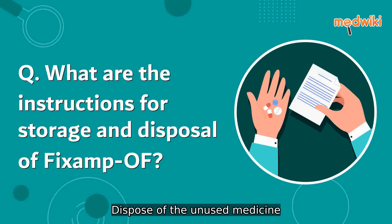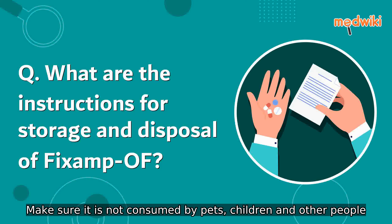Dispose of the unused medicine. Make sure it is not consumed by pets, children, and other people.